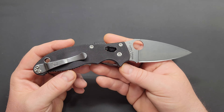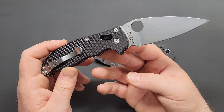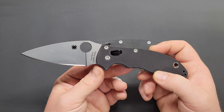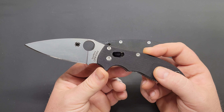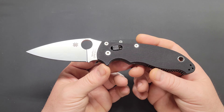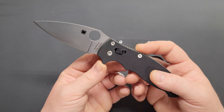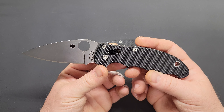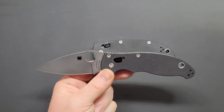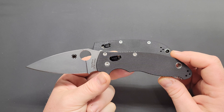You can compare it to a lot of different things. There are a lot of similarities between the Manix 2 and the Shaman and the Paramilitary 2, but there are also a lot of differences that make many people prefer the Manix over the PM2 and Shaman, and vice versa. I'm probably going to do a comparison video with all of them before too long.